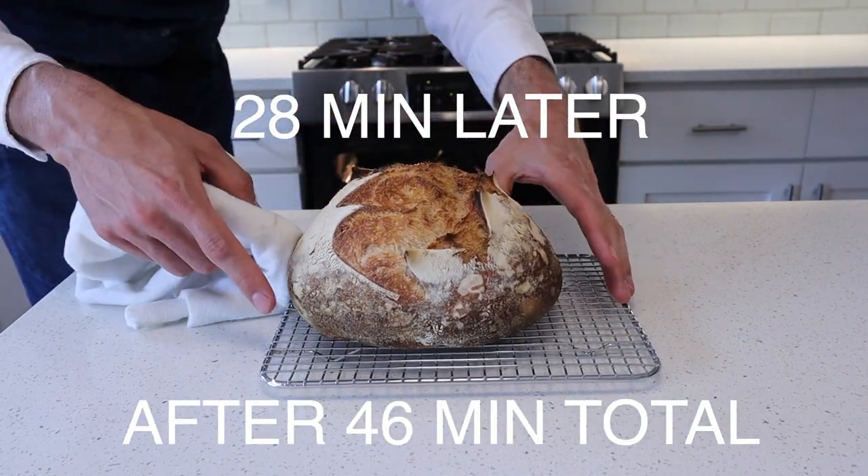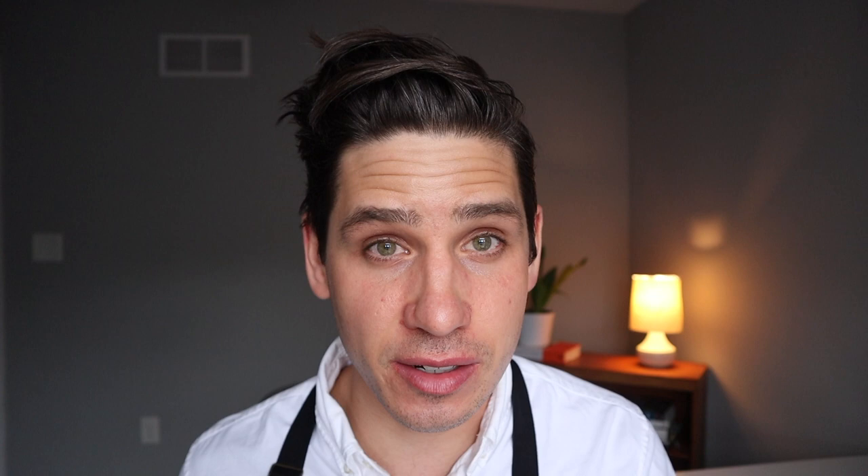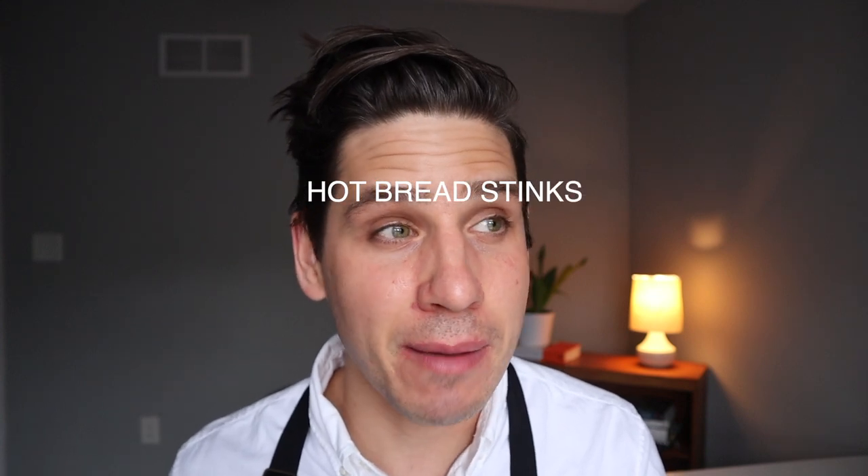This bread looks amazing. I'm going to pull it out and I'm not going to eat it — I'm going to wait at least two hours. I've wrecked a lot of great bread by cutting into it too early. I know you're excited, I know you're stoked it worked, the bread looks great — but don't do it. It's too soft, it's squishy, it'll ruin the shelf life, and it just doesn't taste as good. Hot bread just isn't that good. Maybe grab a little butter, maybe grab a little flaky sea salt — whatever you've got. Time to eat the bread.